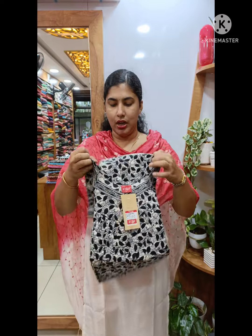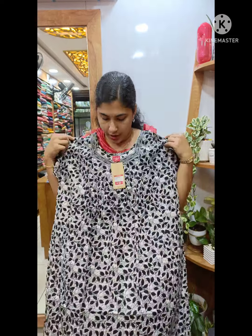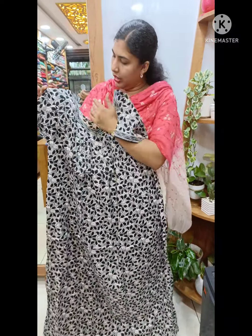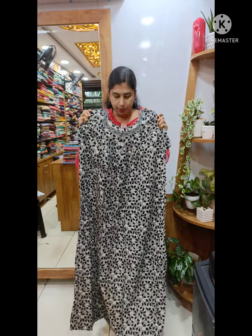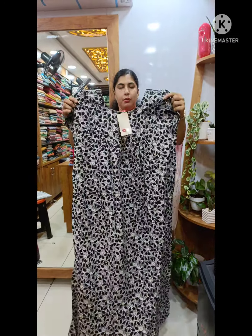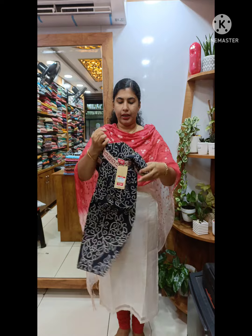Here is the black and white shade. Here is the view of this model. From the neck it has a border piece. This is the same border and present size. It is white and white. This one is 499 plus shipping — black and white shade.